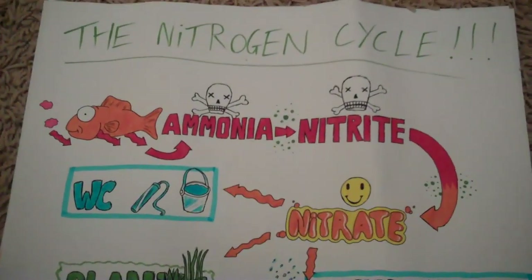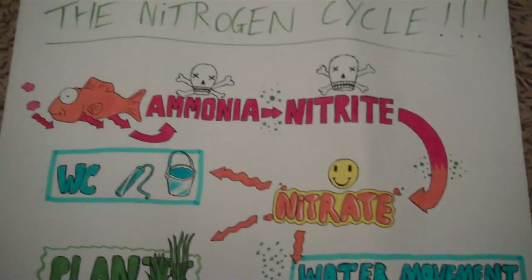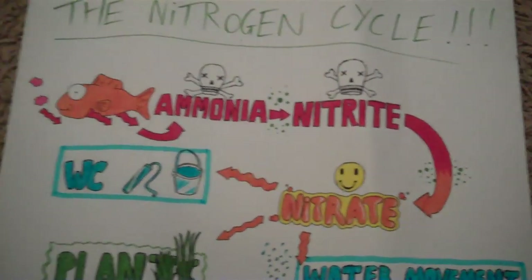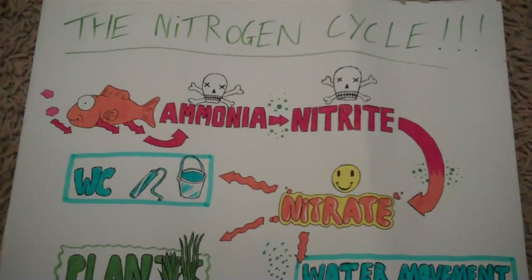So first I'm going to explain the basic nitrogen cycle, then go on to nitrates and how to remove them, because a lot of beginners watch my videos so I'm going to explain the full thing. As you can see, I've got too much time on my hands because I actually drew out a diagram.